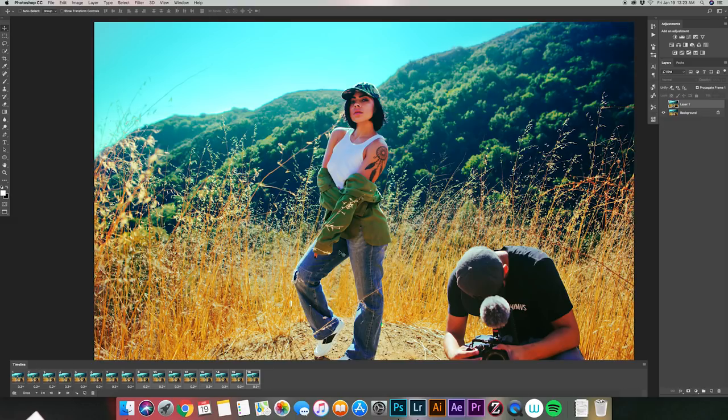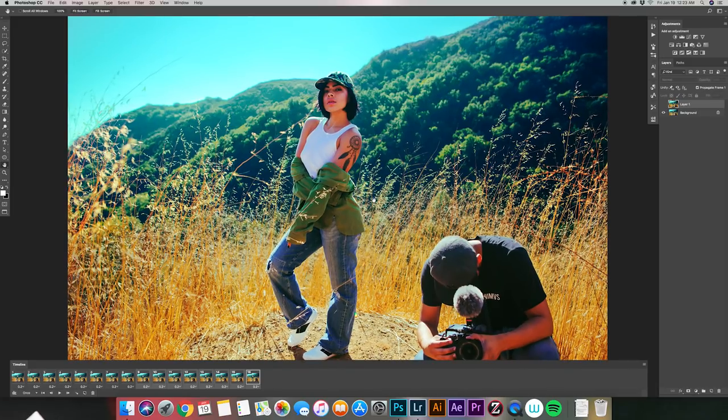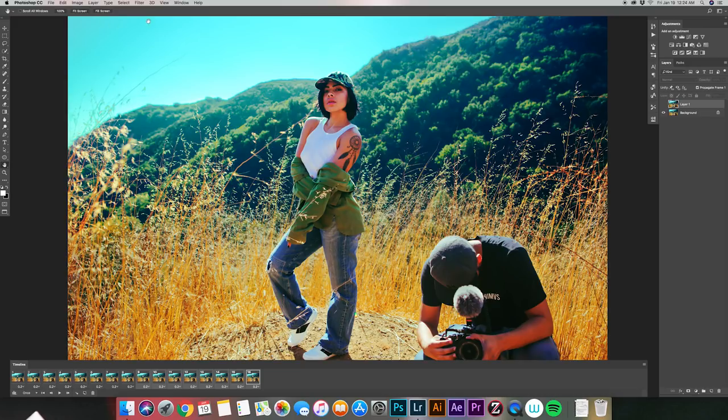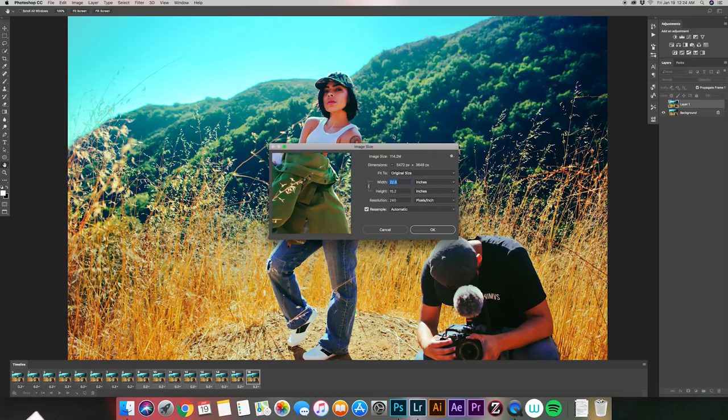Before moving on to exporting, change the image size. The reason is that when exporting, the quality is often too high to export successfully. Hit Command+Option+I for image size, or go to Image > Image Size. Since mine is a horizontal photo, change the width to 10. If you shot yours vertical, change the height to 10. Then click OK and it'll resize your gif.